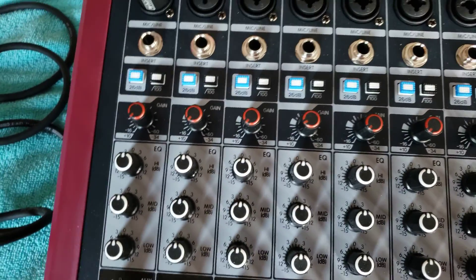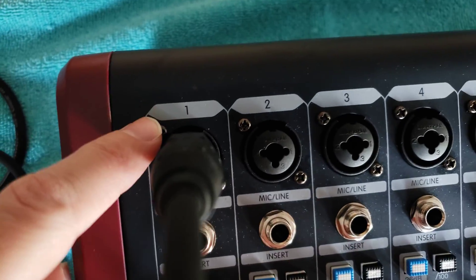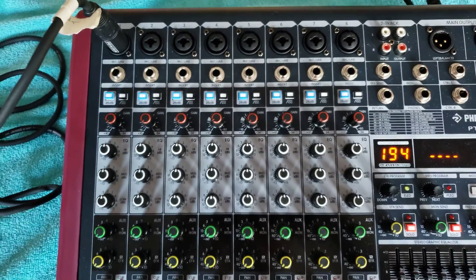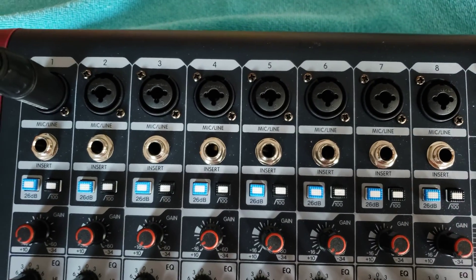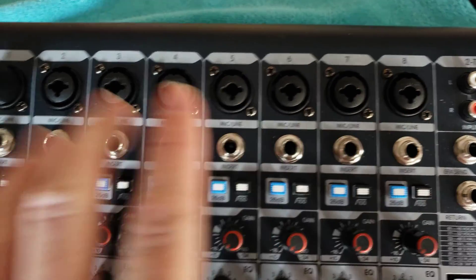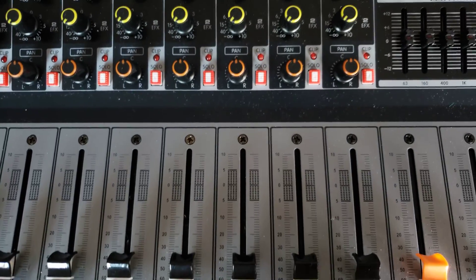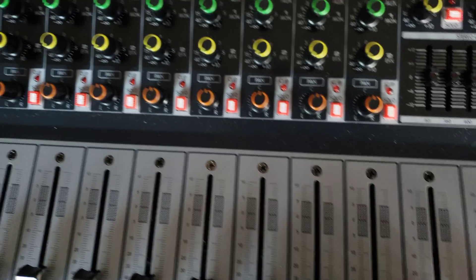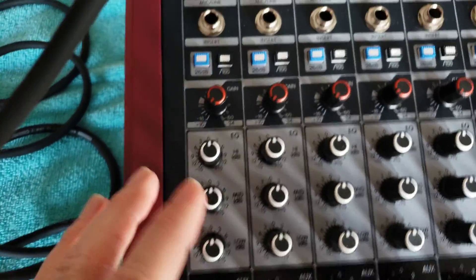I'm only demonstrating the first channel here because all eight channels are the exact same thing — the faders, the XLR inputs, every single control on channels one through eight is identical. So once you learn channel one, you know the rest.